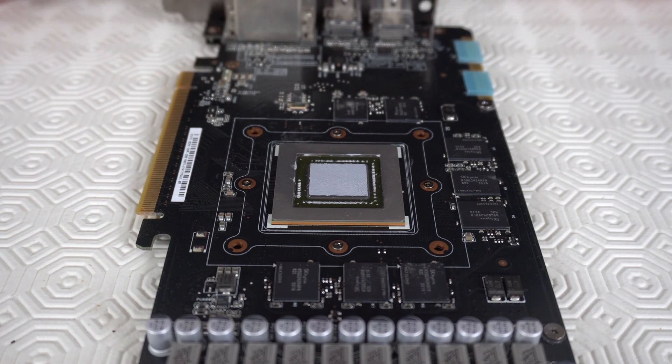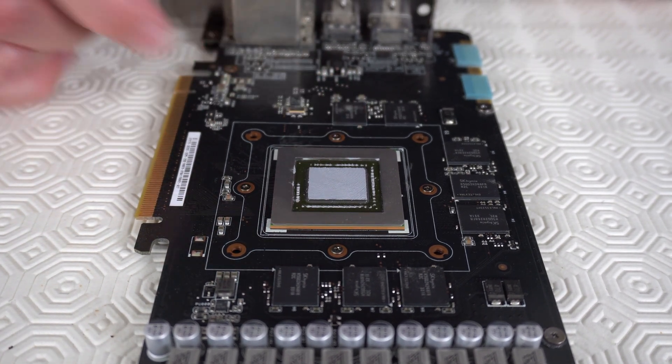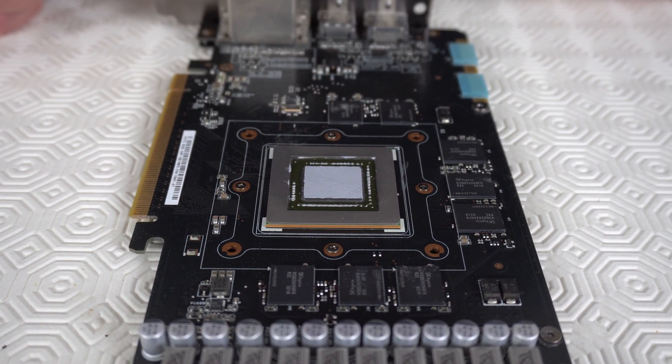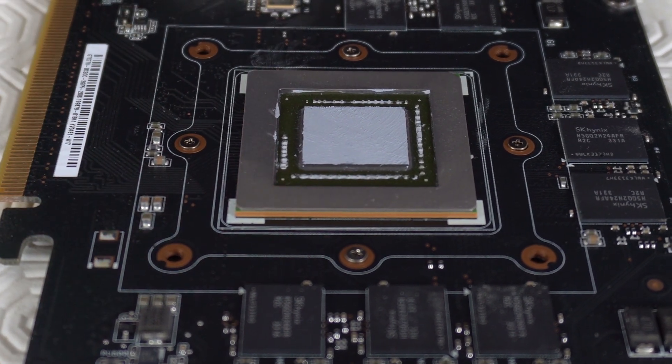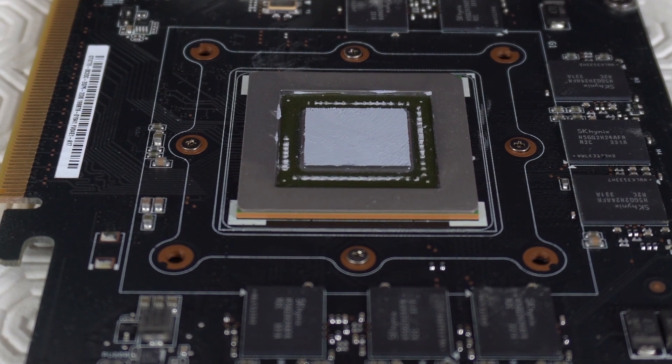You only need a thin layer of paste on the GPU — you don't have to get an exact amount on, as long as it looks something like this it would be perfectly fine.